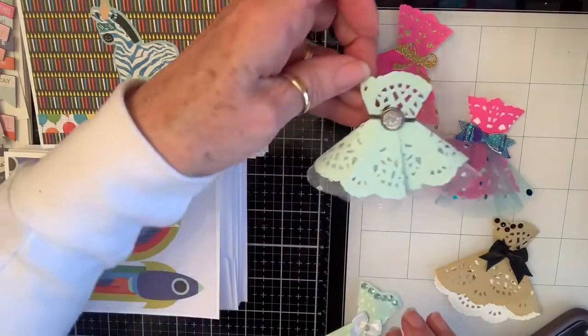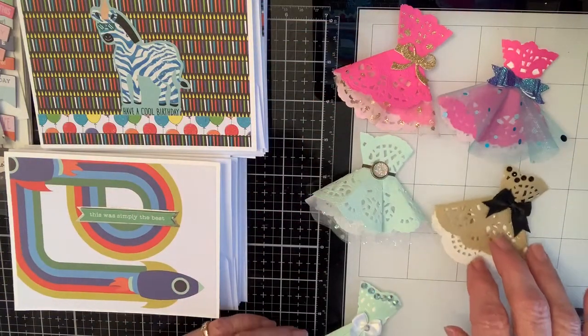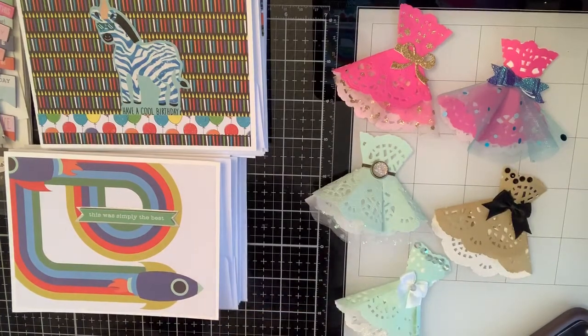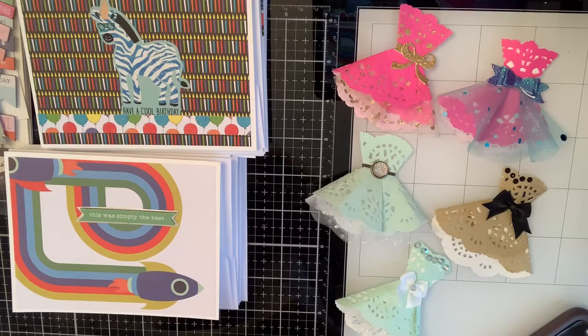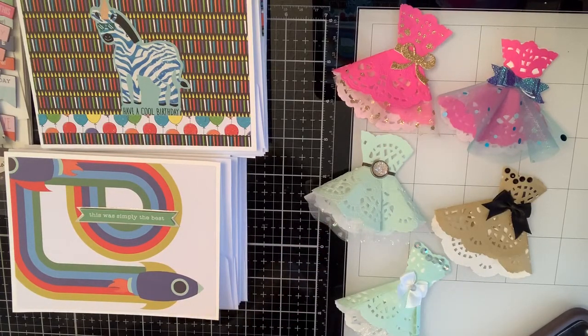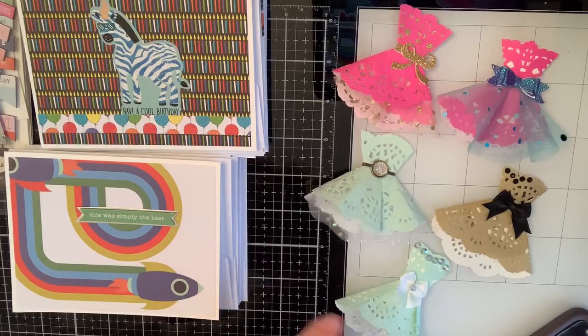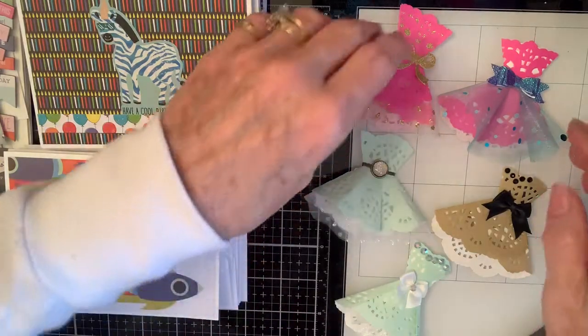Look at these, y'all — aren't they the cutest ever? Somebody commented and said what a cute dress that would be to make an Easter card, and I said bridesmaid card, party card, just a girly card — how much fun is that! There's all kinds of ways you can fold the bottom to make it different. Anyway, then I got a call from the church and they needed cards, this time more juvenile — teenager juvenile — so I've been working on those.